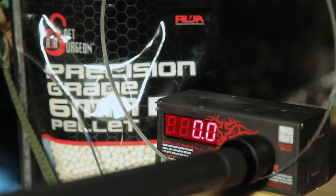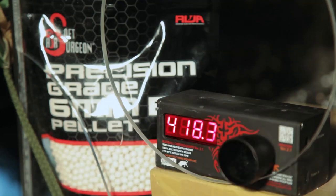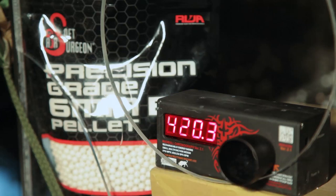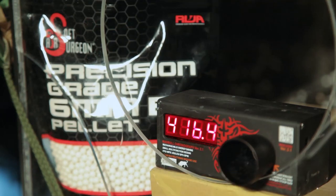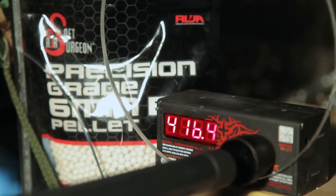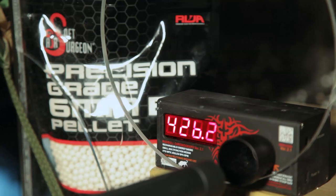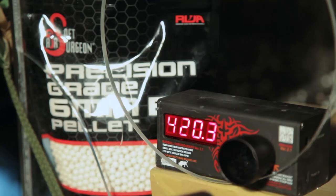Using 0.2 gram BBs, our test gun chronoed at an average of 418 FPS. So we're back here at the warehouse and we're going to take a few shots with the Amoeba AS-01 at 30 meters downrange. Let's see how accurate the gun is.